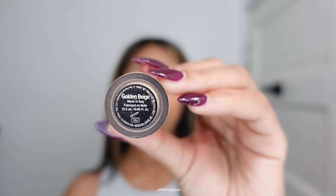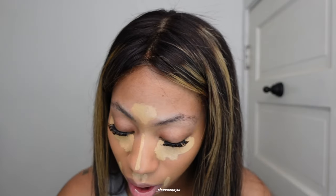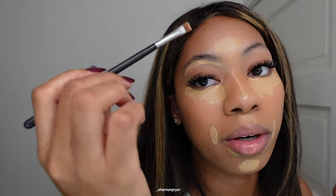For concealer, I love the Worn This Way. I use the shade Golden Beige and shade Vanilla. Now this is getting tacky so I'm gonna do my eyebrows — carve them out with the same concealer — using just a flat concealer brush.